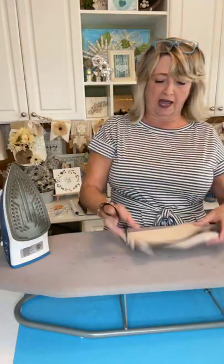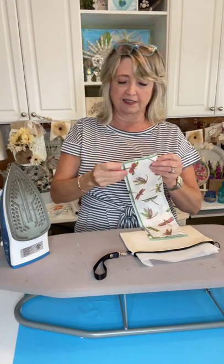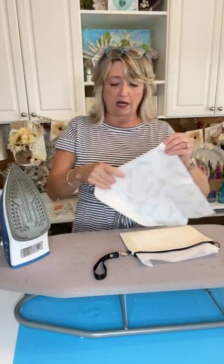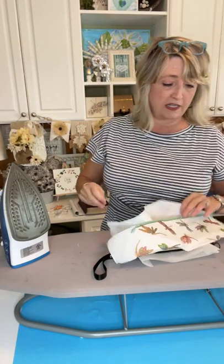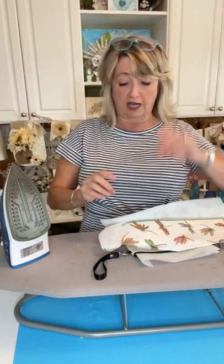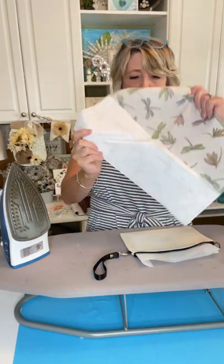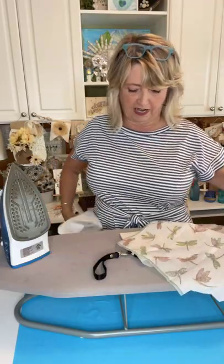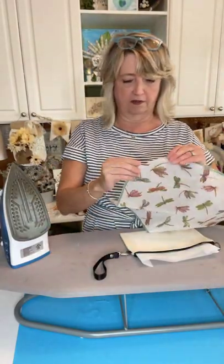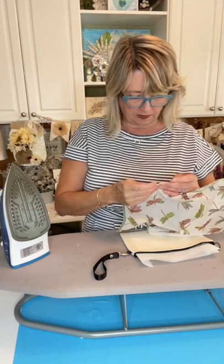What we're going to do is decide where we want our design. When you get your napkins, they're either going to have two plies or three plies — that's how many thicknesses there are. The nicer ones, like this great brand Caspari, are going to have three plies. So you've got to make sure you get all three of those plies off. I got this one started, and I think I have all three plies off.